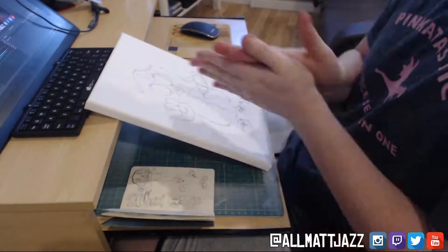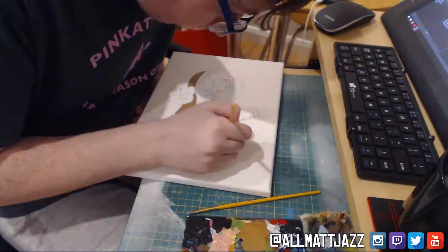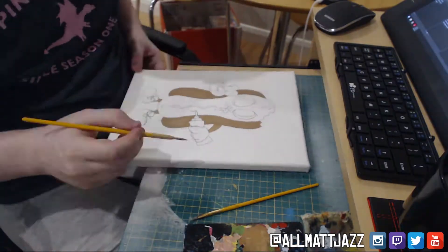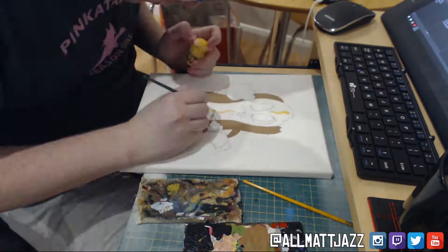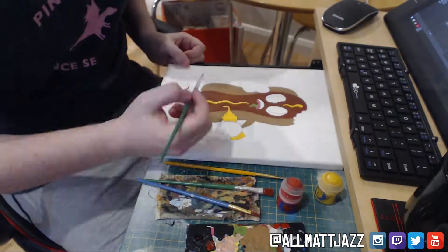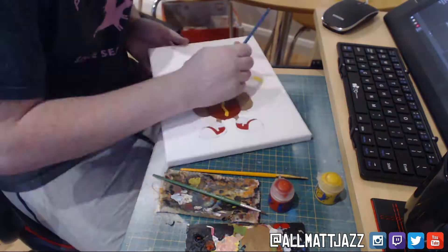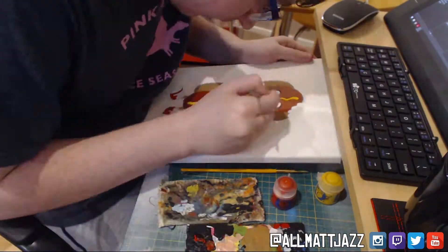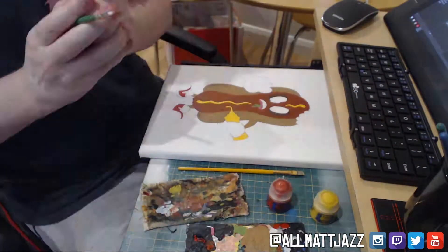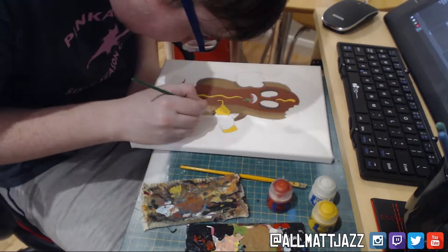Because of the previous paintings, I'd actually become a bit more efficient in the way that I painted these, with base colours first, then shading, then outlining and then highlighting after. So here I am just putting the base colours down for this painting. A lot of the colours I actually decide whilst I'm painting it, often requiring me to mix the paint to get the desired colour. And that goes for the shading as well, because it needs to be a darker tone of the base colour itself.